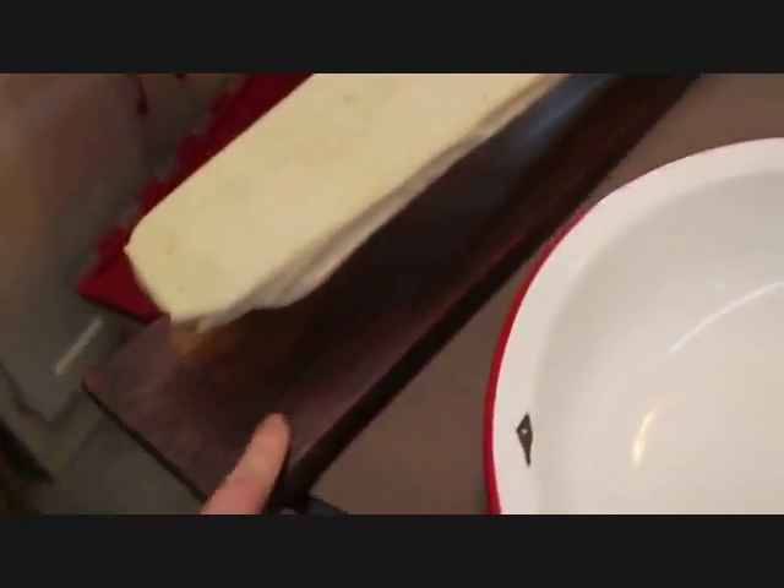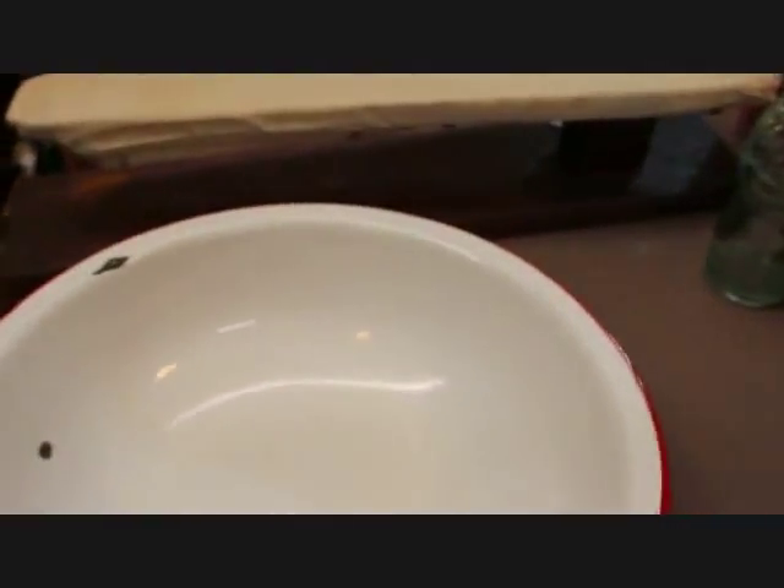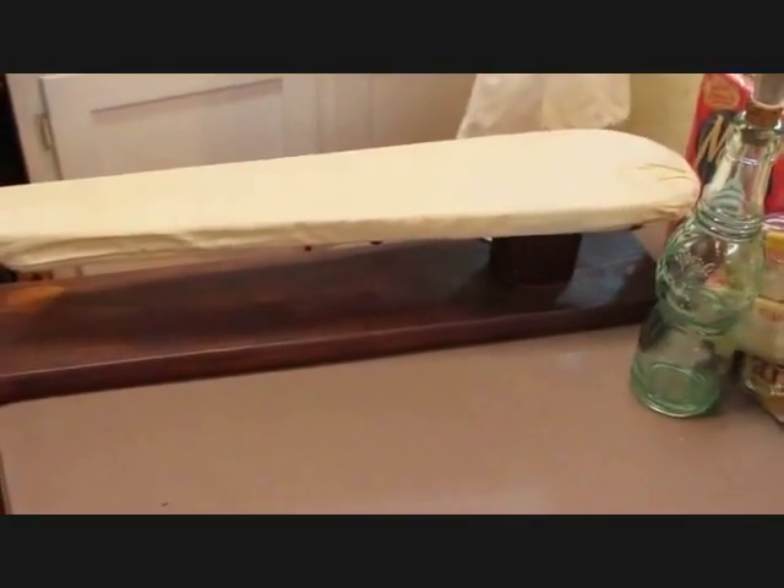I've got here this little ironing board that will be part of the display. This one is a great piece to use for sleeves and small items and that one is priced at $25. It's got the wood base — maybe you can see it just a little bit better that way.